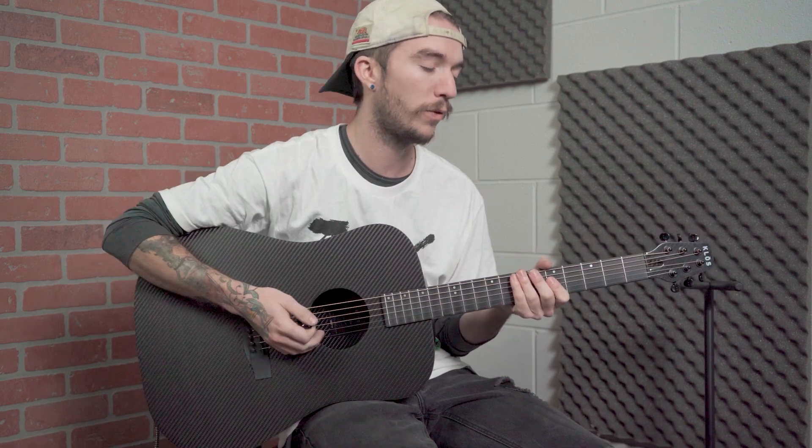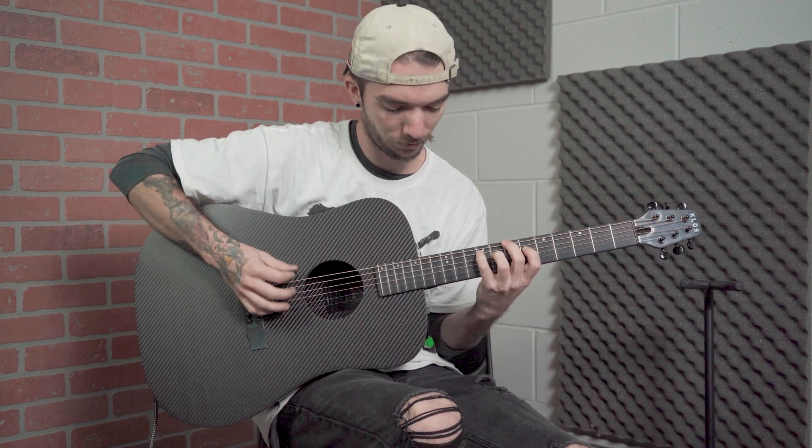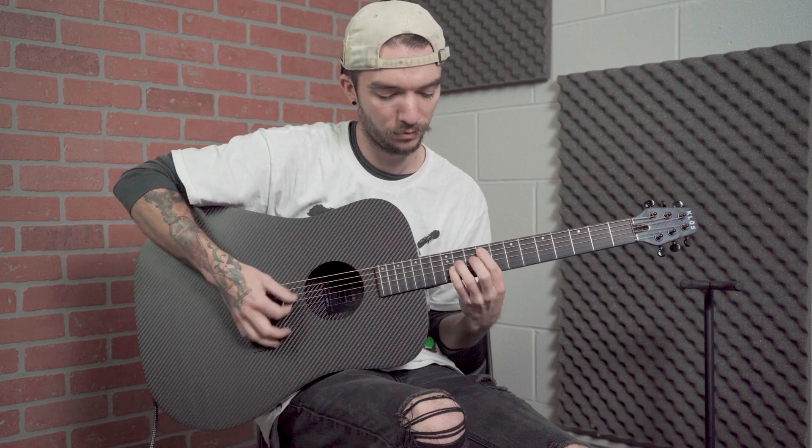So that's the Pre-Sys Plus from Fishman. You can get it on our website as a custom pickup option on any of our guitars. I have it here on a full carbon full size. Hope you like it. We'll see you next time.